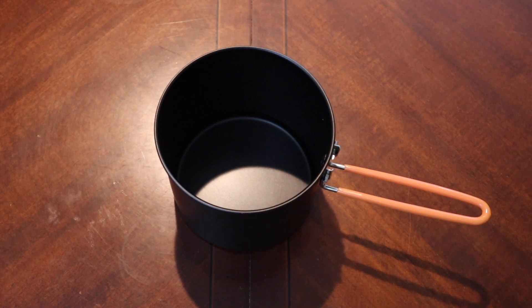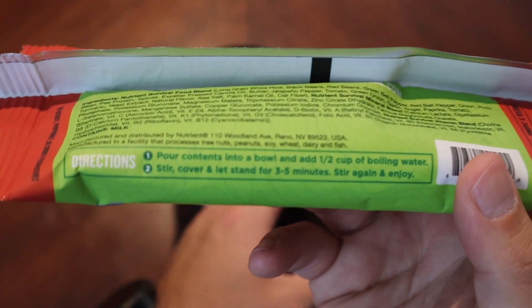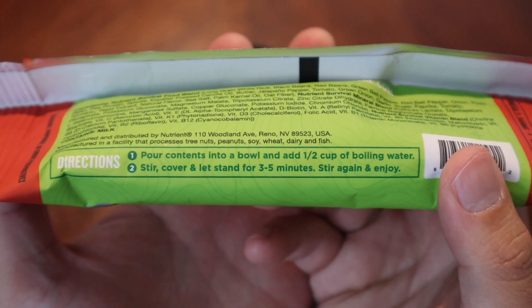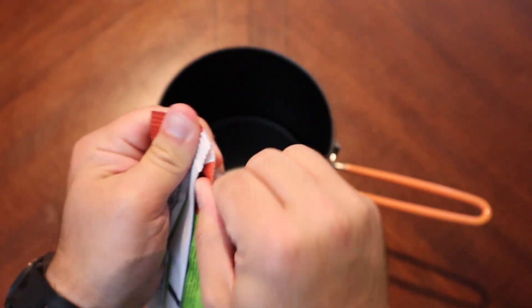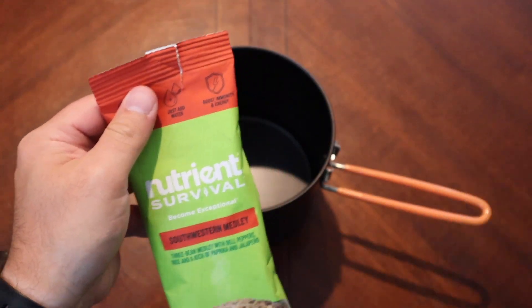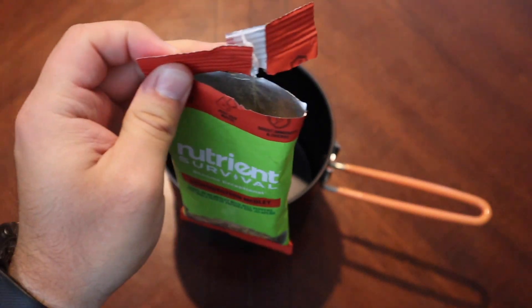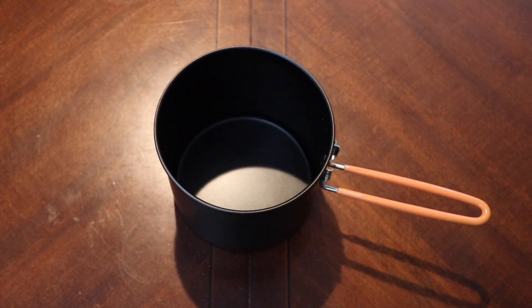Anyway, I figured we'd get out our kind of cheap Walmart pot and just make it in here. They do have a recommendation for adding water — they're calling for a half cup of boiling water, stir, let stand for three to five minutes. I probably should just grab my knife instead of tearing this literally down the middle. There we go, that works a little better. And here's what you get in the package.